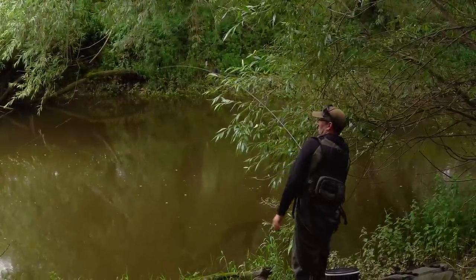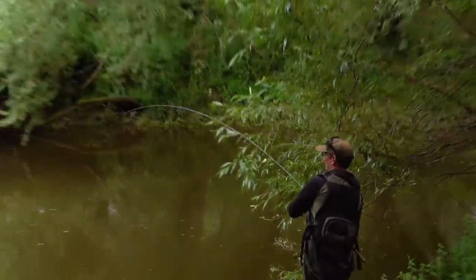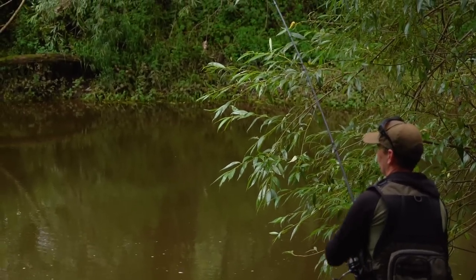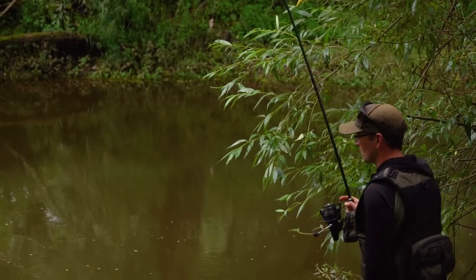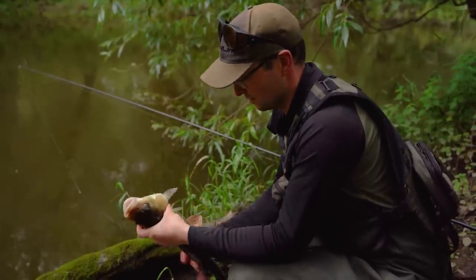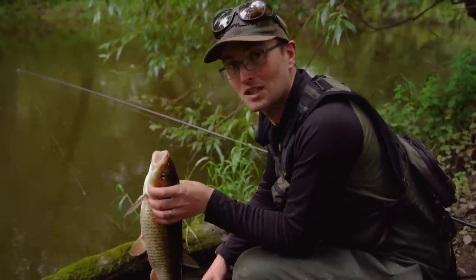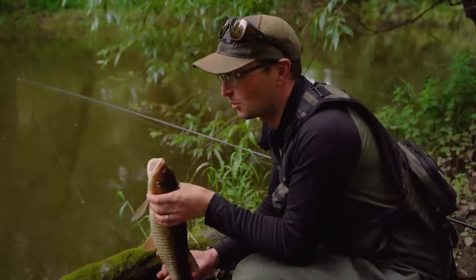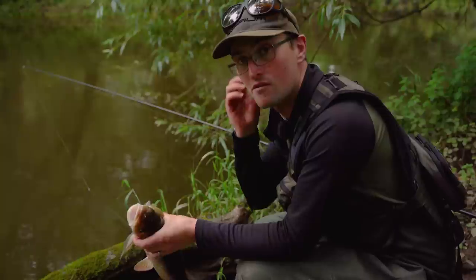Another chub. Come on, barbel! That's four chub in four moves now. So we're just going to keep rotating until hopefully we find one of those barbel. Nice stamp of fish - good signs for the river as well. Just because I brought the float rod now!